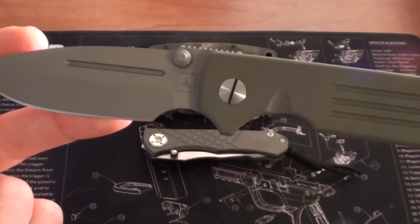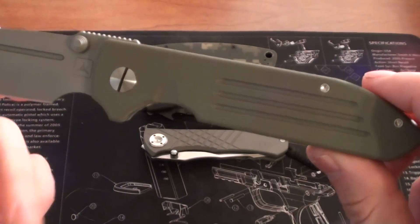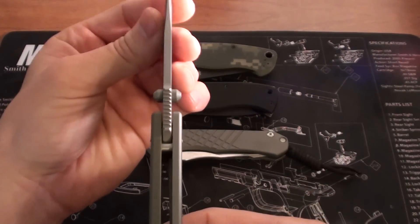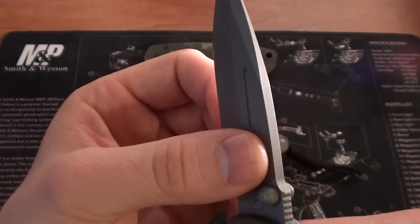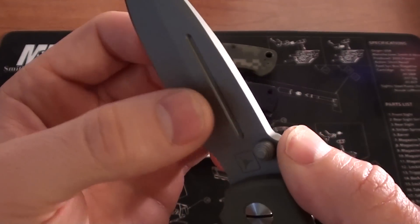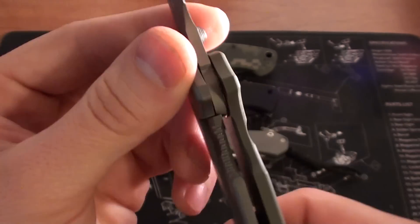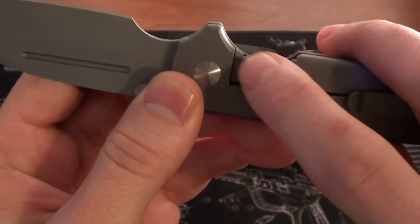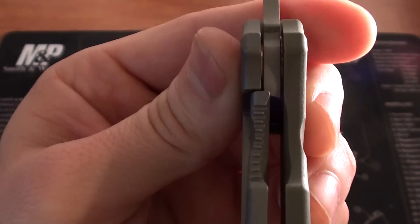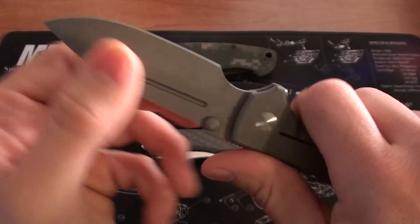Overall length is about 8 inches — the handle is just over 4.6 inches. It's fairly thin. You get a nice aggressive run of jimping across the top, which I'm a huge fan of. Ambidextrous thumb studs that are milled, very nice. You get a little bit of jimping in the forward finger choil, your standard finger choil for a regular grip. The lock-up is good, about 40%, and you can't even muscle any side-to-side or up-and-down blade play into this, at least on mine.